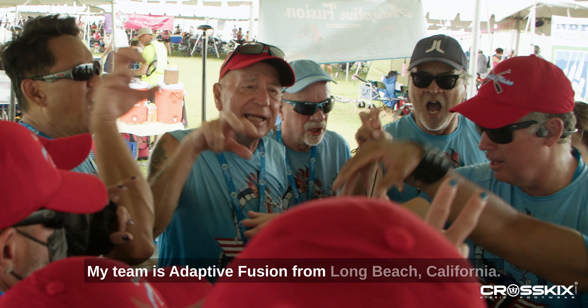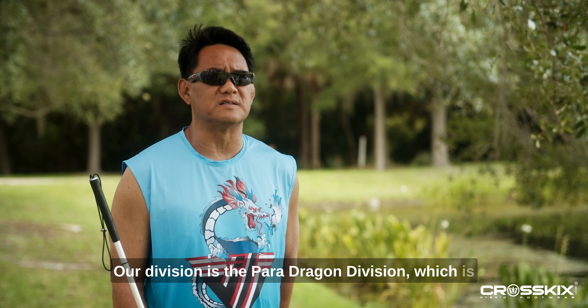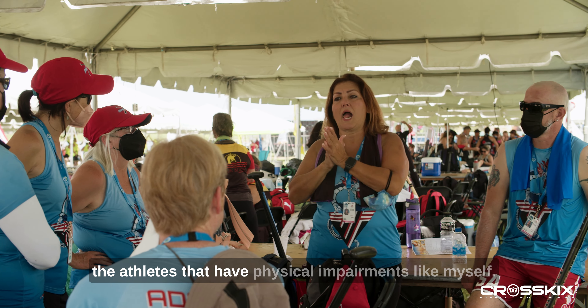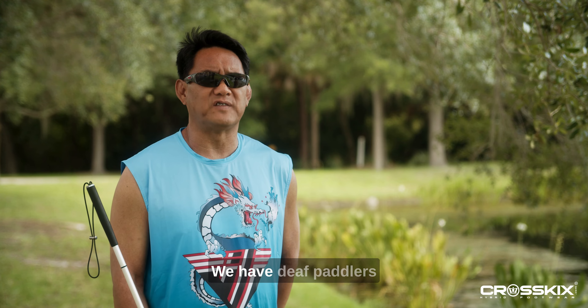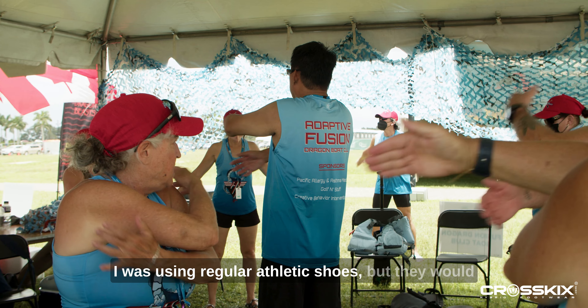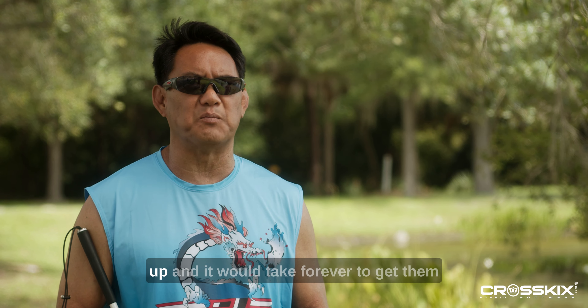My name is Michael Yu. I'm here in Florida participating in the Club Crew World Championships in Dragon Boat. My team is Adaptive Fusion from Long Beach, California. Our division is the Para Dragon Division, which is athletes that have physical impairments — like myself, I'm blind. We have deaf paddlers and physically challenged athletes.